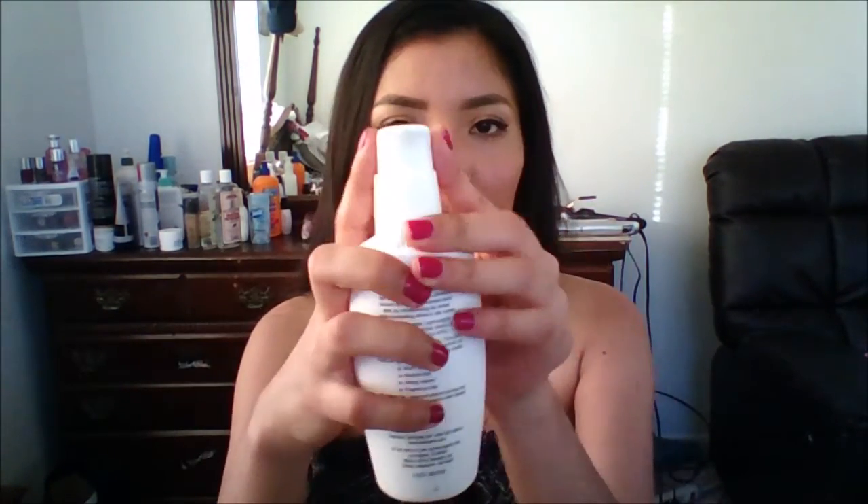Then I came across this Neutrogena moisturizer and I love it under makeup. Honestly, this is pretty much the only thing I use under my makeup other than primer, and so far it's my favorite. This bottle comes with four fluid ounces and it has a pump, so that's how you dispense the solution.